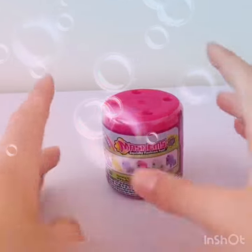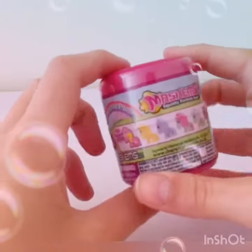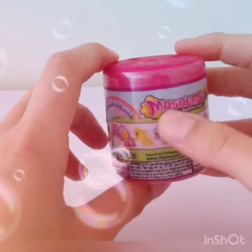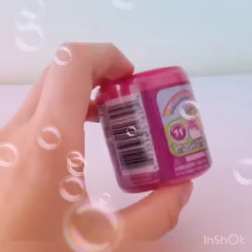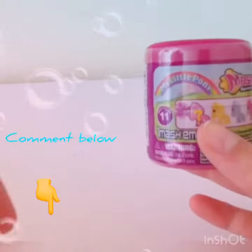Hi guys, welcome to this video! Today I am going to be opening the new Series 11 My Little Pony Mashems. So let's just get right into this video.